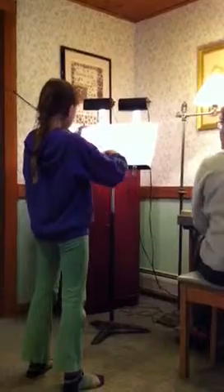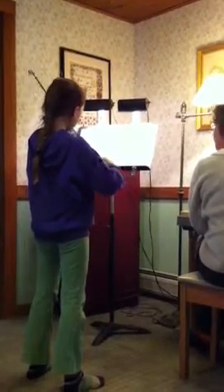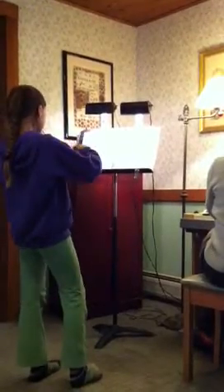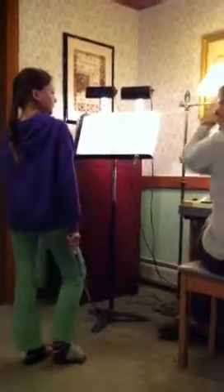Yes, and then the D pattern. Shivers! Wow, wow.